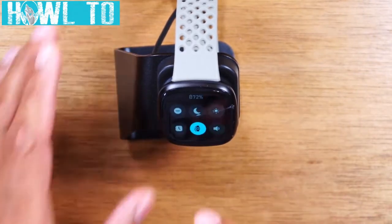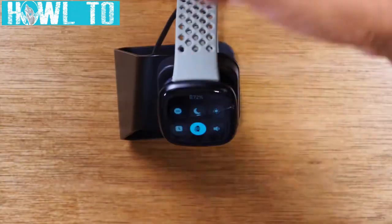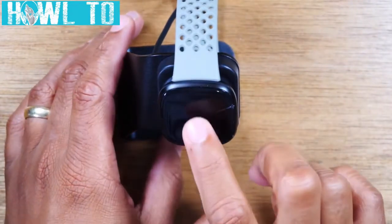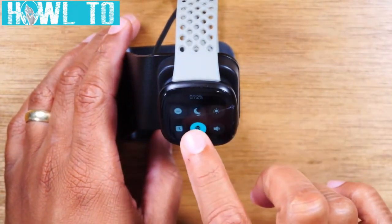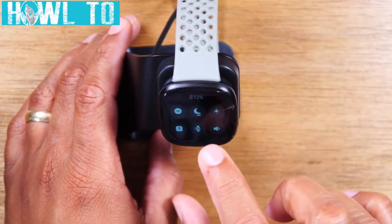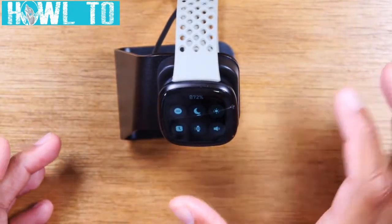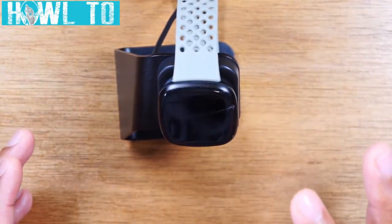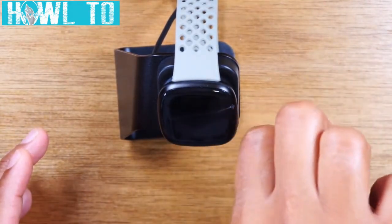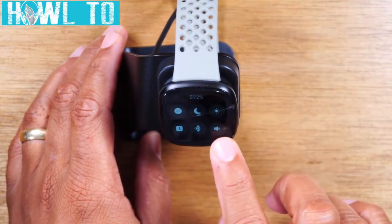Next you have screen wake. Basically, when you turn your wrist, if you want that to activate the clock, make sure that's on. However, if you don't want this, you can turn it off or set it to manual — then the screen will only turn on when you tap it twice. Right now I have it on manual, so the screen will only turn on if I tap it twice, not if I flick my wrist.